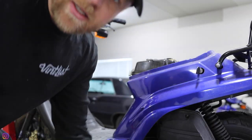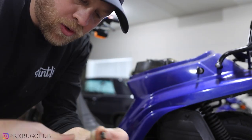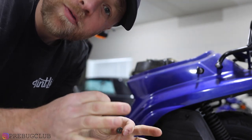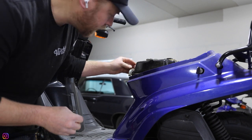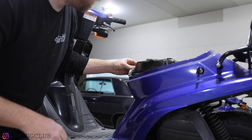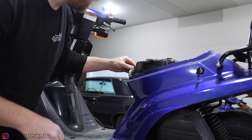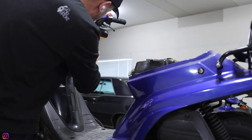I try to get in the habit of, when I remove the bolts — especially if this is your first scooter — just put them back on the stuff you removed them from. That's going to help you locate everything and get familiarized with it all.